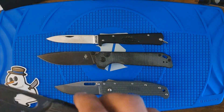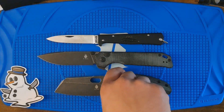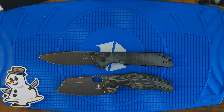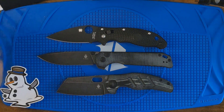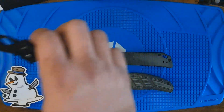Sheepdog. And Manix — Manix 2, I think. It's a pretty big boy.